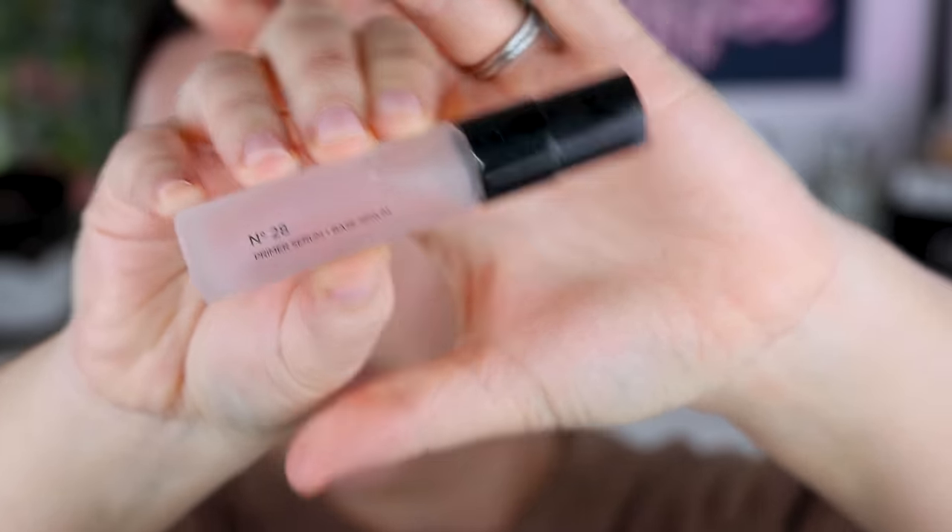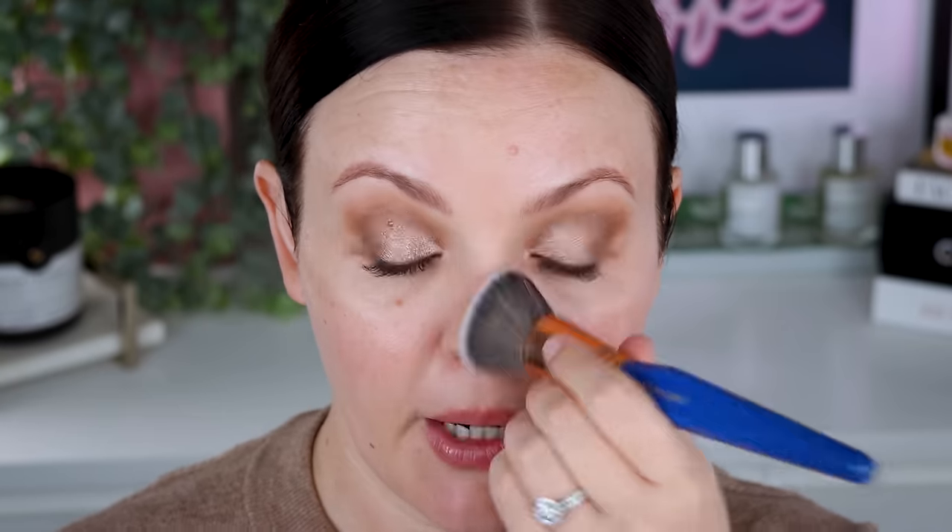I have two primers: the Vanish Airbrush Primer, which I've had for quite some time, and I also picked up a small one of the No. 28 Primer Serum. I'm going to do half and half on my face. I'll use the Vanish Airbrush Primer on this side with a Stellium Tools Kabuki Brush. When I first tried this primer — I think it was the start of last year — I did not like it at all. Everyone was raving about it on YouTube and I just didn't understand the hype at all. I thought it was way too mattifying but also didn't wear my pores at all.